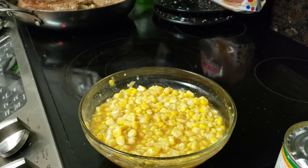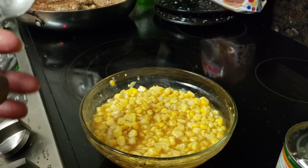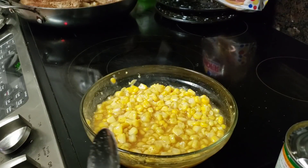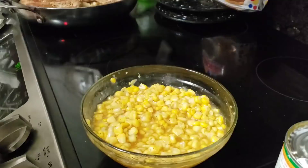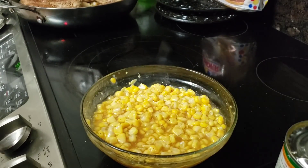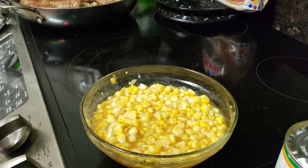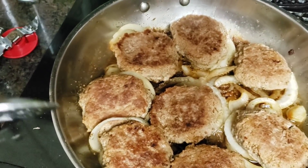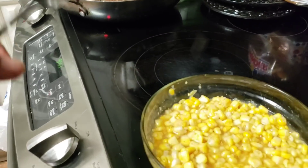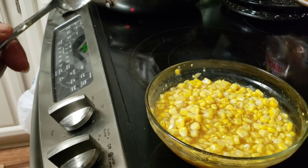I got a little corn going on. This is some whole kernel — a whole 15-ounce can — and then some of the creamed corn together, a little butter, a little brown sugar, black pepper. I'm going to pop it in the microwave for about 10 minutes and it's going to be ready to roll. The burgers are done. Those onions are under there — they're ready to go. We're going to have this meal underway in a few minutes.